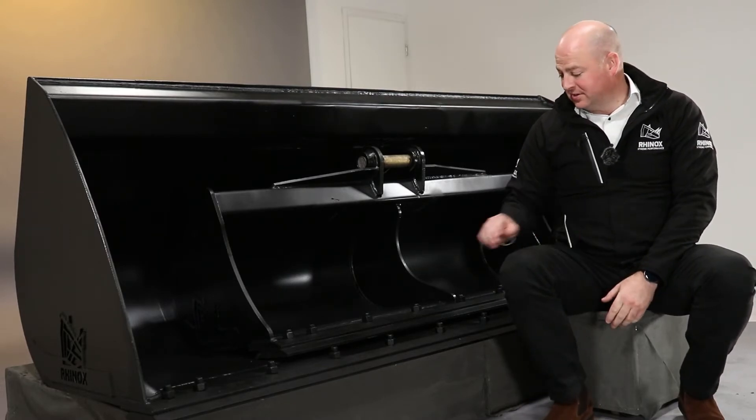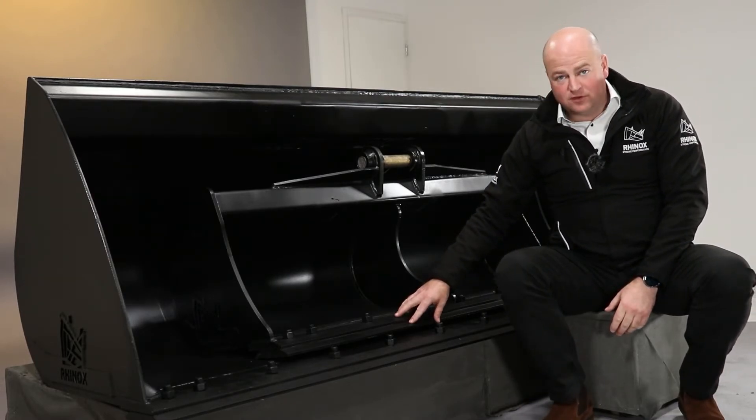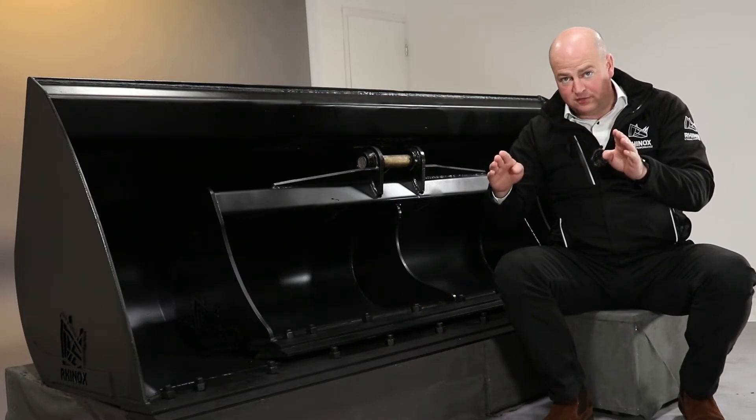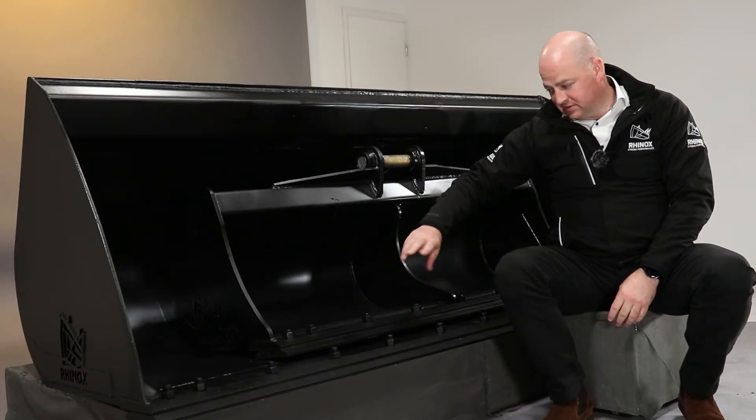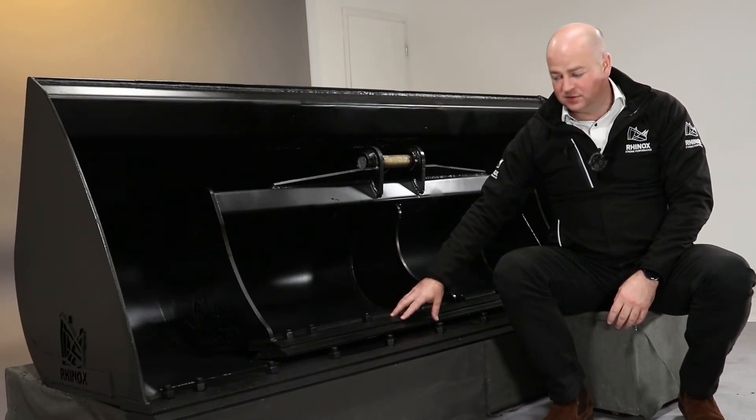The bolt-on blade is reversible, so it's bevelled on both edges and bolted in the middle. Once it wears back, you undo it and spin it around — it's a quick, easy job to do.